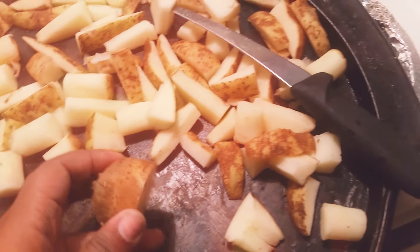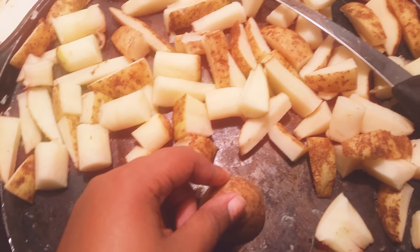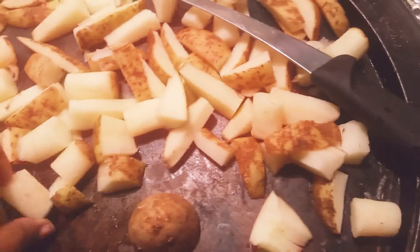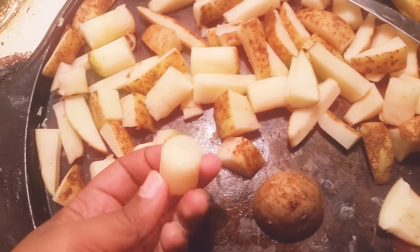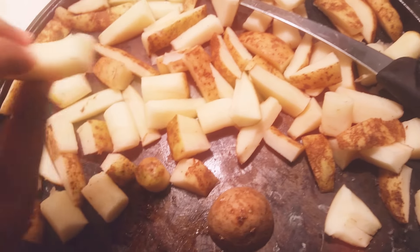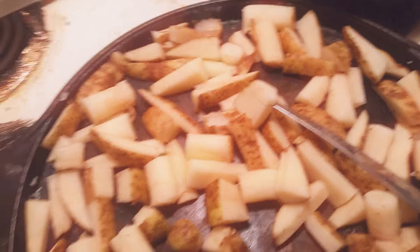I just cut the potatoes down the middle — cut them in half — and then you use the apple corer to slice the potato. It comes out with a piece in the middle that cores the apple, which will make the potatoes look a little bit round, and then you'll have slices like this. If you think the slices are too big, you can take a knife and cut them into smaller pieces if you want. But that's pretty much all you do.